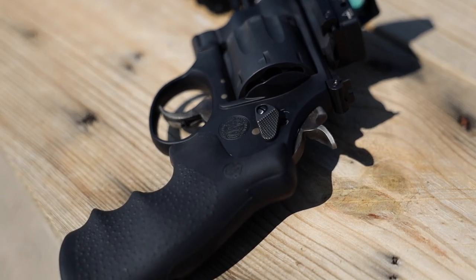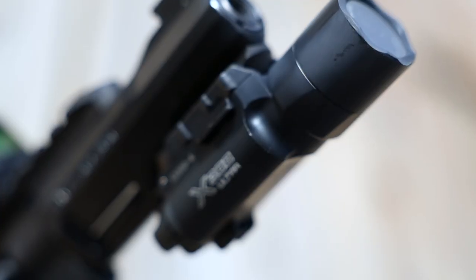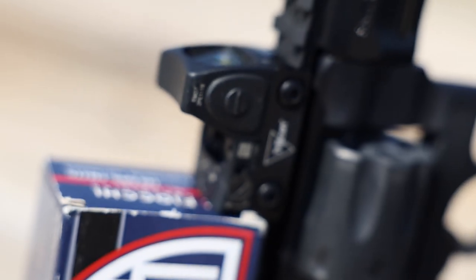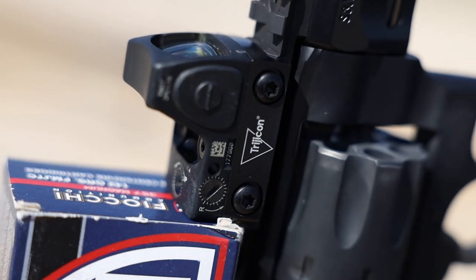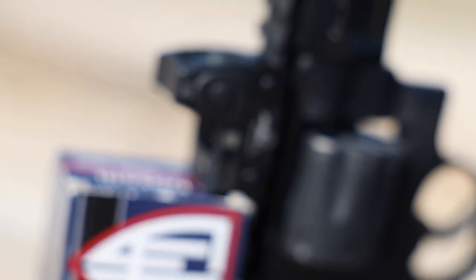In my case I kind of went all out — I'm running a SureFire X300 Ultra and on top a Trijicon RMR RM07. As of right now I don't have a whole lot to say about this thing, except that the way I set it up is kind of ridiculous. I'm looking forward to getting a first cylinder impression — been a while since I've shot a revolver.